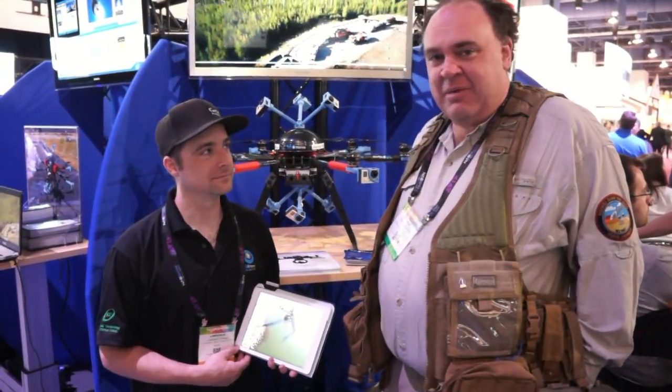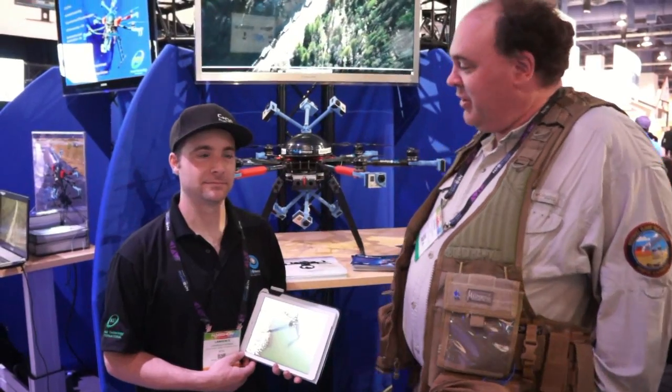Roswell flight test crew back here at NAB 2014, and I'm here with Lawrence Dennis from ATI — a neighbor and good friend back home in Portland, so fun to see you here.